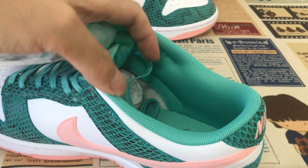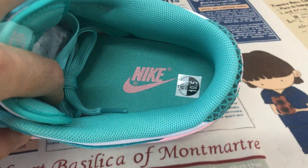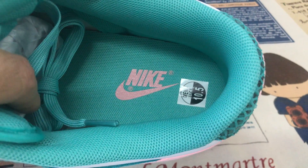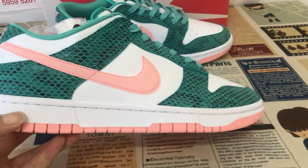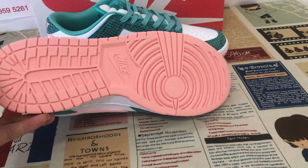Green color lining, green tongue lining, and the green inner sole with the pink Nike logo printed on the inner sole. The white side of the rubber and the pink color of the rubber also.